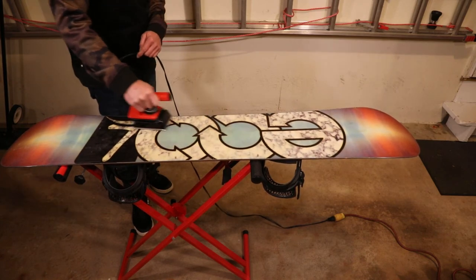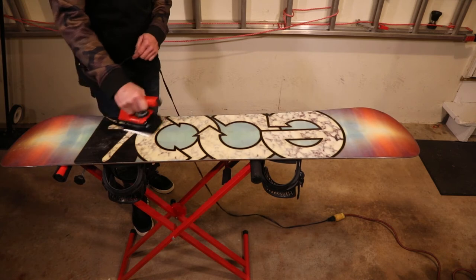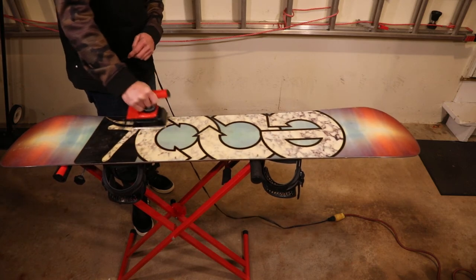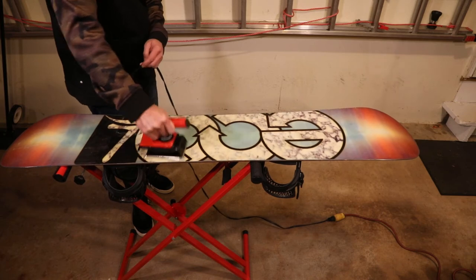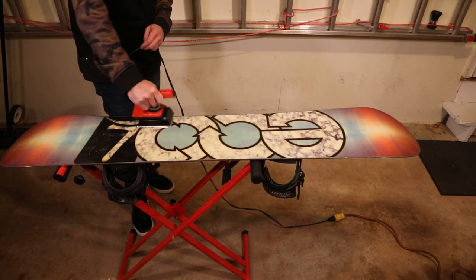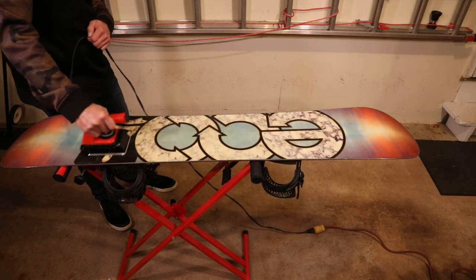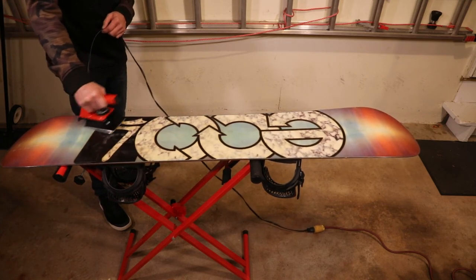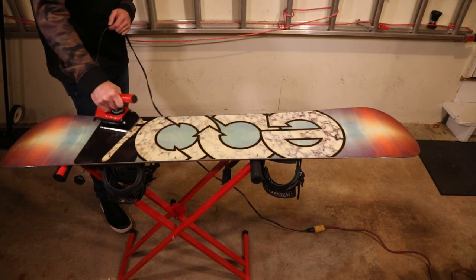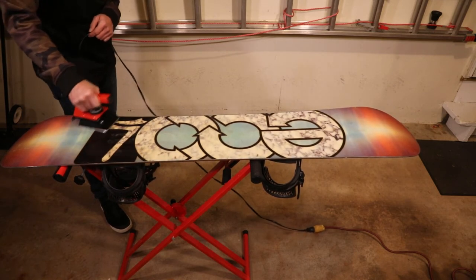I'm going to finish this up and then when it cools down I'll show you how to scrape the board. Just going down here all the way down to the tail of the board, melting the wax into the base. It doesn't hurt to go back over a little bit, but just make sure you don't overheat the board. One advantage of having an actual ski iron versus a regular iron is that it's temperature-controlled, which is important for ski waxes so you don't overheat.